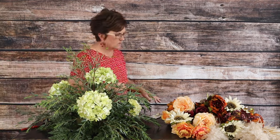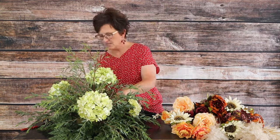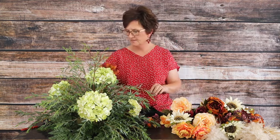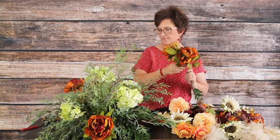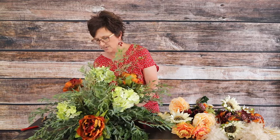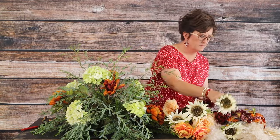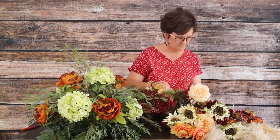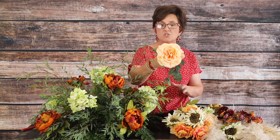Next we're coming in with some beautiful burnt orange peonies, nestling them into this foam and going all the way around with our color. I love that this has a little bit of that burgundy in it. There are our peonies — let me tuck one more in.